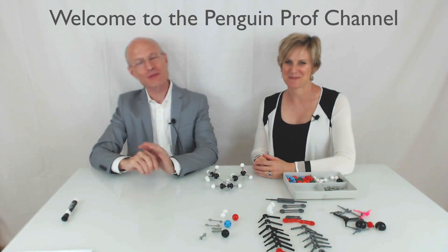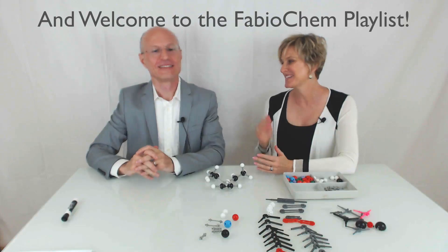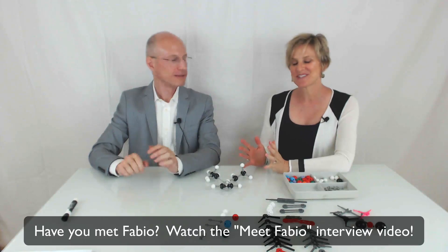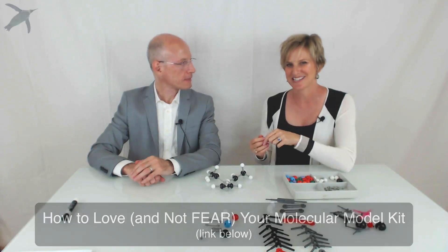Hello and welcome to the Penguin Prof Channel, and welcome back to the Fabio playlist. If you have not yet met Fabio, you can click there or in the description box and watch our introduction. We also did a video where we introduced you to molecular model building — why you shouldn't be scared of it — and we promised we would dive deeper into molecular model kits. Today is the day.